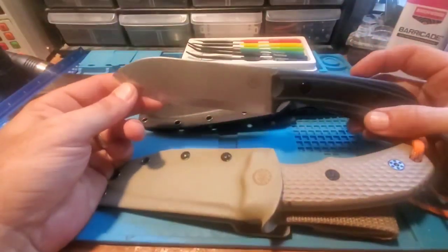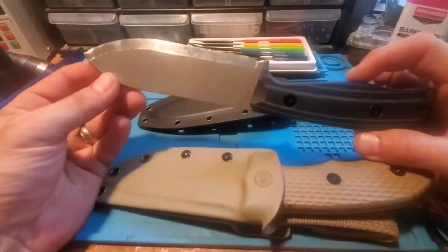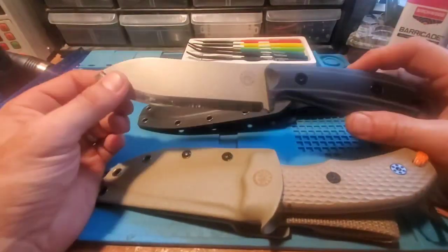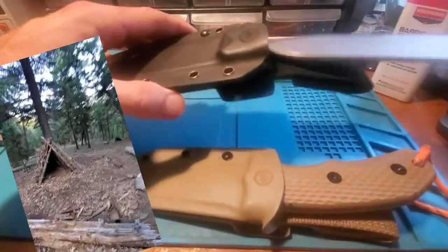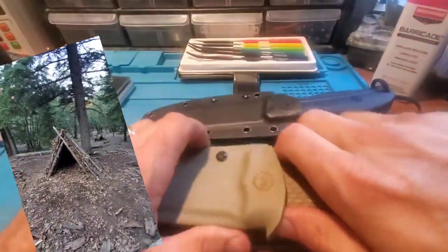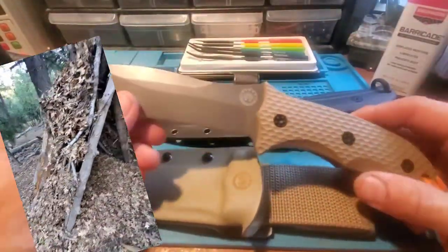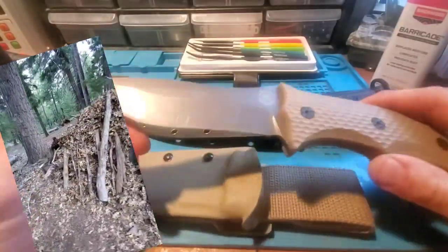We took them with us, and the plan was for us to use them interchangeably all week long. What wound up happening is I ended up with the Ridgeback with the Scandi grind — this is a 14C28N blade — and my son started using the D2 version stonewashed Backcountry. That's how the week kind of evolved.